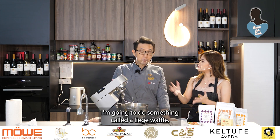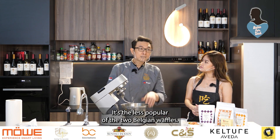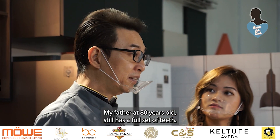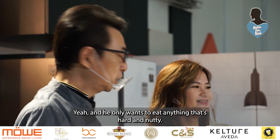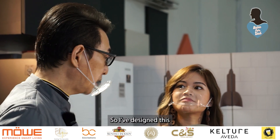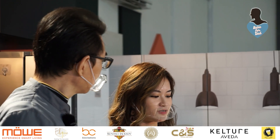I'm going to do something called a Liège waffle. It's the less popular of the two Belgian waffles. The reason is very simple — my father at 80 years old still has a full set of teeth, and he only wants to eat anything that's hard and nutty. So I've designed this with nuts and seeds, as you can see, with a hard waffle. Yeah, it's very nutty.